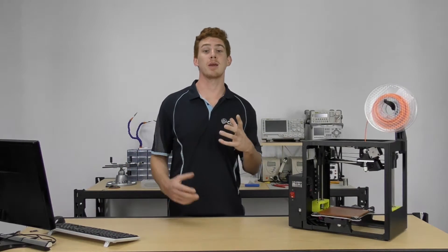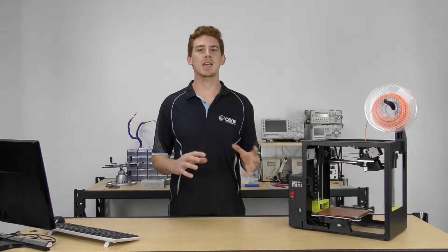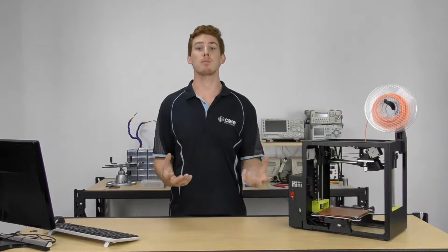Now that we have an idea of what our 3D printer is made up of and generally how it all works together, let's talk about taking 3D models and printing them. The basic workflow that you'll be using is design, prepare, and then print.